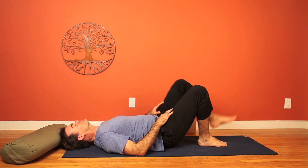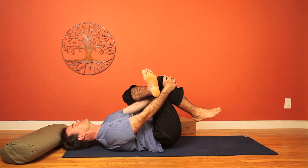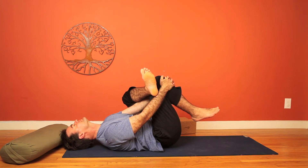Let's release down, walk the right foot in, and then cross the left ankle over the right thigh. Interlace the fingers in front of the right knee, thread the needle, and lie back and enjoy the hip opener on the left side. Try and stay relaxed through the head, neck, and shoulders. Of course, a little traction through the hands, drawing in to deepen the stretch.